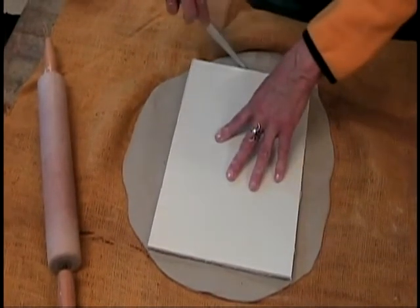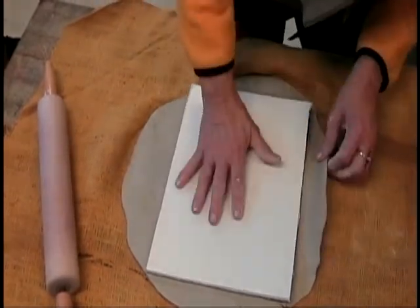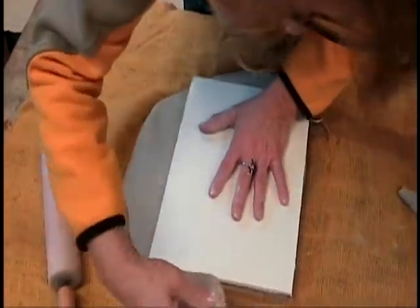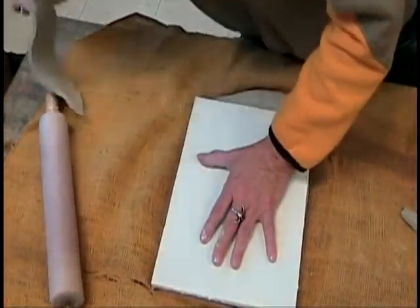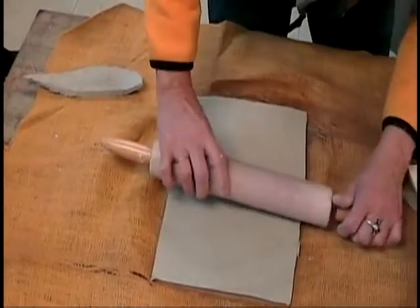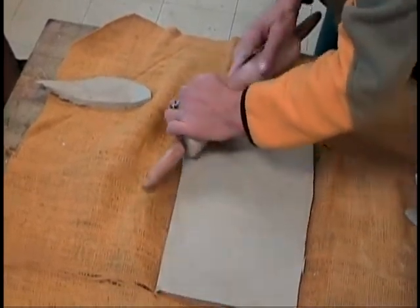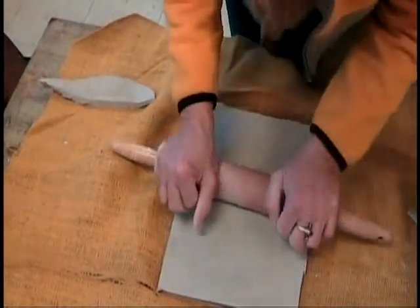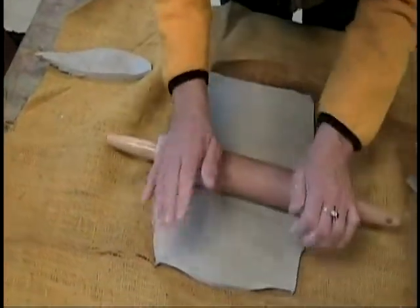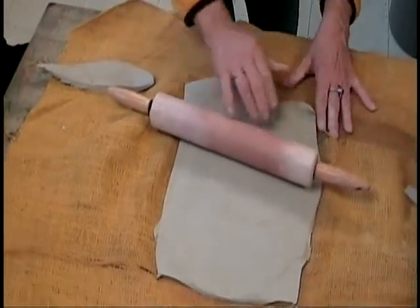It might be a little thin out here — let me check what my walls look like. It's thick there, but a little thin on this side. So if that happens, push the clay in this direction to stretch it out. The goal is even walls, even thickness.